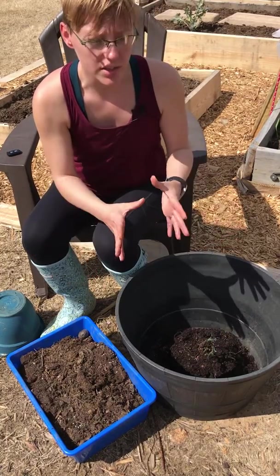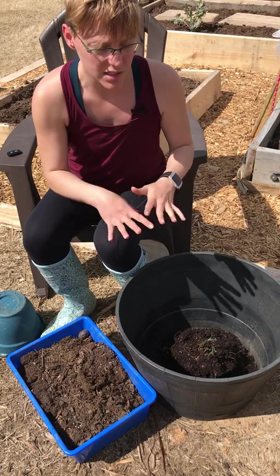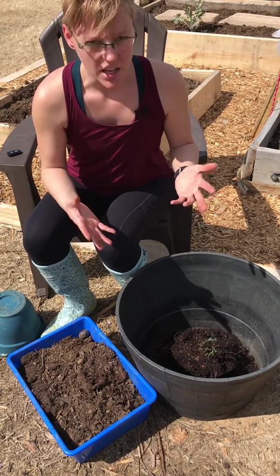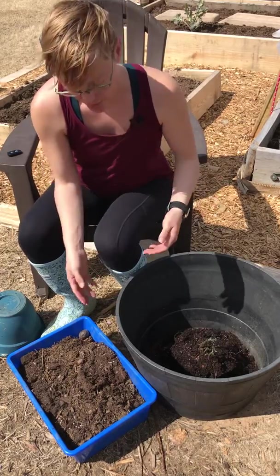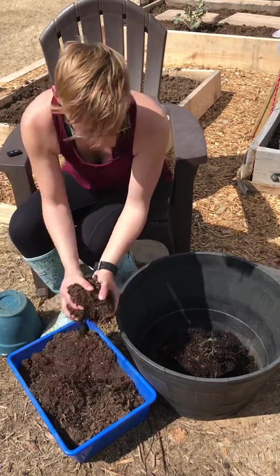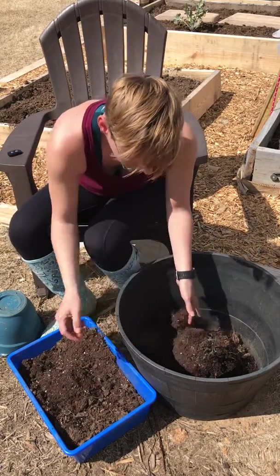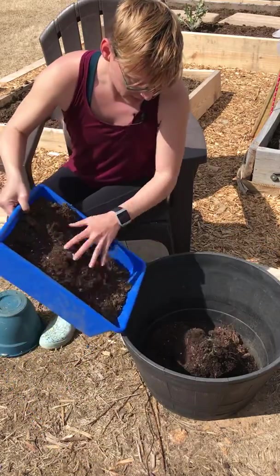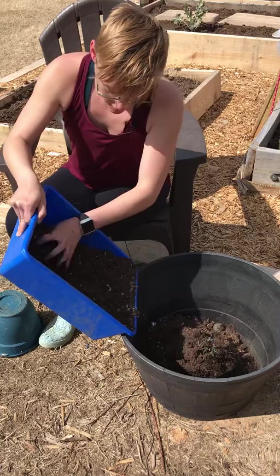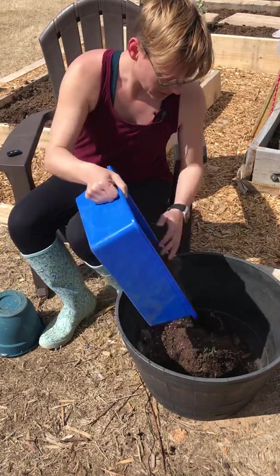That's kind of like tomatoes — when you cover the stems of potatoes, tomatoes, anything that has fuzzy roots on the outside of the stems, it gives a stronger and healthier plant. I have just some regular potting soil mixed with compost, and I'm going to fill this in without dropping it all directly on top.